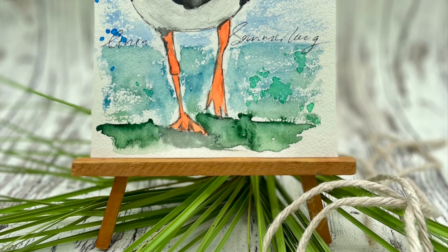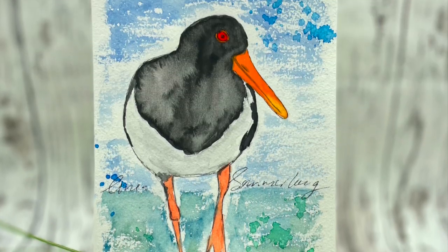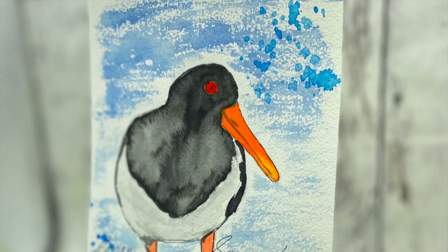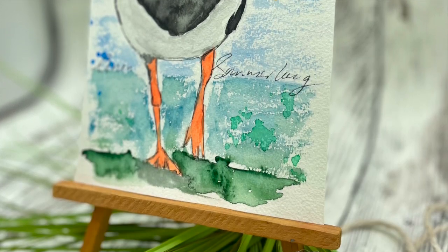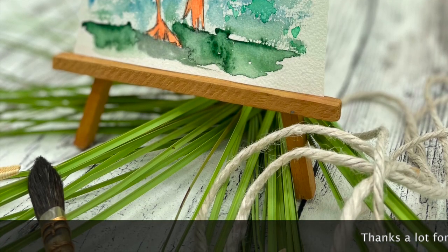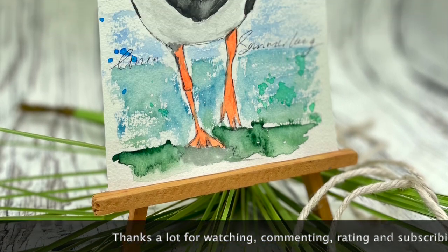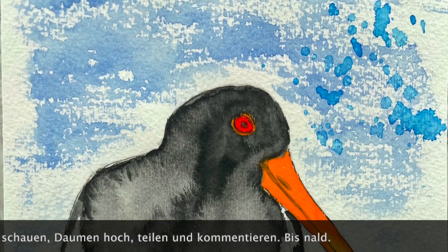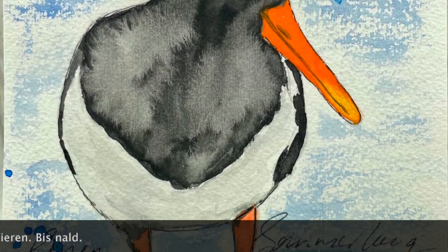Ihr Lieben, ich danke euch ganz herzlich fürs Schauen. Ich hoffe, es hat euch gefallen — wenn es so ist, lasst mir doch einen Daumen hoch da, und über einen Kommentar würde ich mich riesig freuen. Ich hoffe, ich sehe euch ganz bald wieder mit meinem nächsten Projekt. Bis dahin wünsche ich euch eine tolle Zeit — passt gut auf euch auf, bleibt gesund, und vergesst niemals, immer schön kreativ zu bleiben. Bis dann, macht's gut!